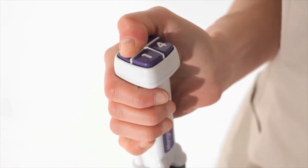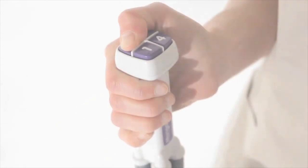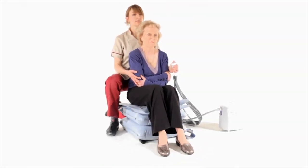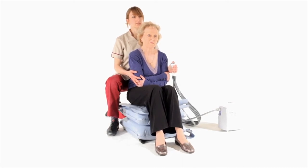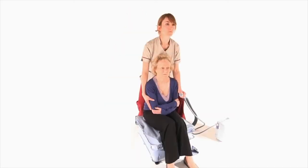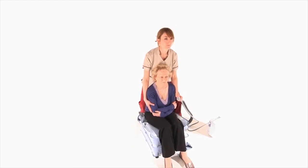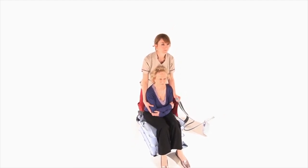Press and hold button two to inflate the second section. At the earliest opportunity, the person should be encouraged to bend their knees and bring their feet towards the cushion. Once section two is fully inflated, the caregiver will need to alter their position to maintain adequate control.